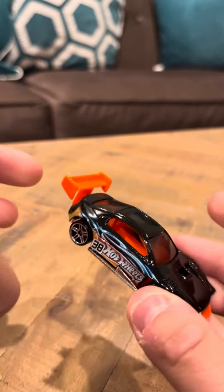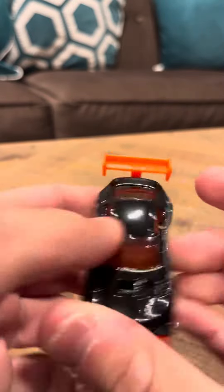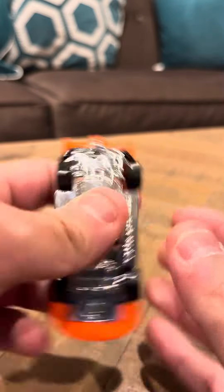It's got an orange spoiler in the back. It's got an orange interior. It's pretty nice — pretty nice little car.